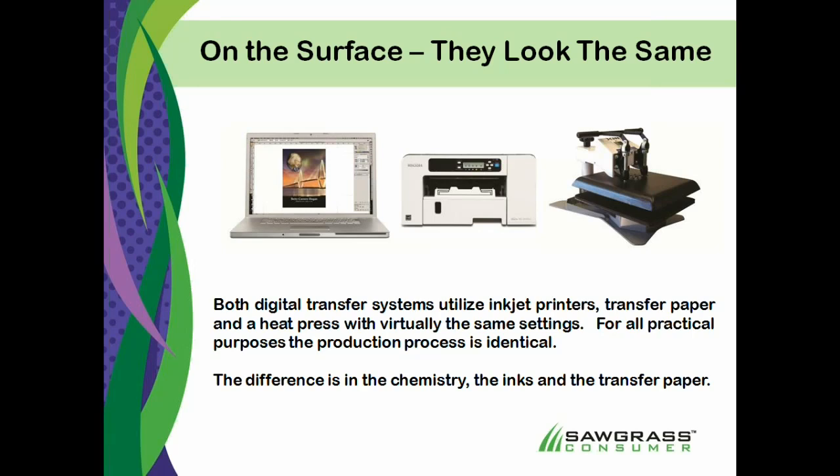So it's really not recommended. If you want to do both processes, it's recommended that you have two separate printers — one loaded up for cotton printing, one loaded up for dye sub printing. But you can use the same heat press, the same computer, pretty much the same designs, with a little bit different drivers. You can have a pretty much uniform process between the two, understanding that the big difference.